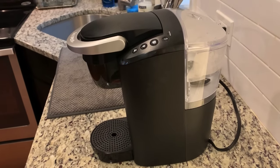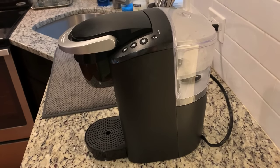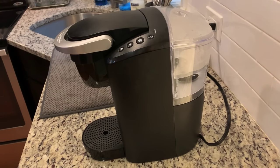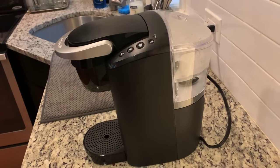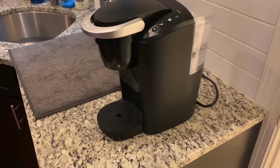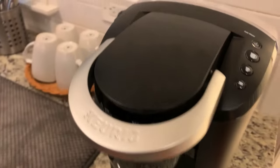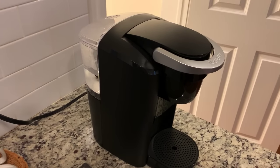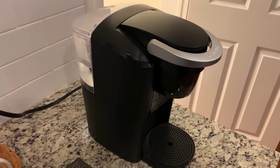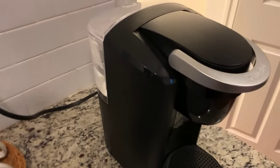Keurig is a pretty reputable company. I'd say it's probably one of the best, if not the best, coffee manufacturer dispensary on the market today. I'm not sure what actual model this is — I'll go and look it up online and leave the link in the description below. But let me just show you exactly how it works.